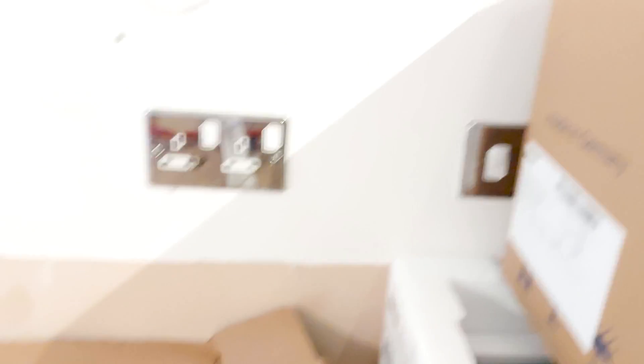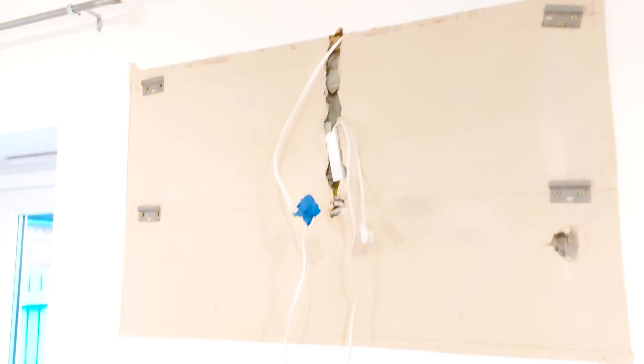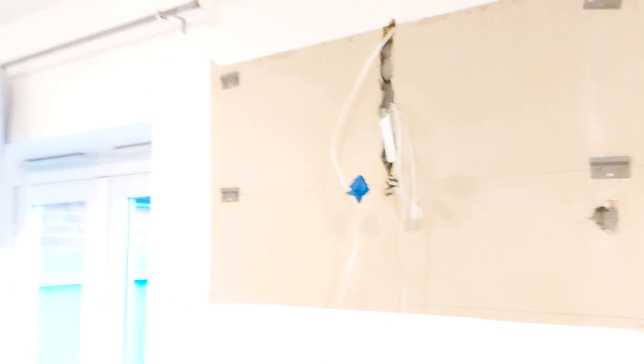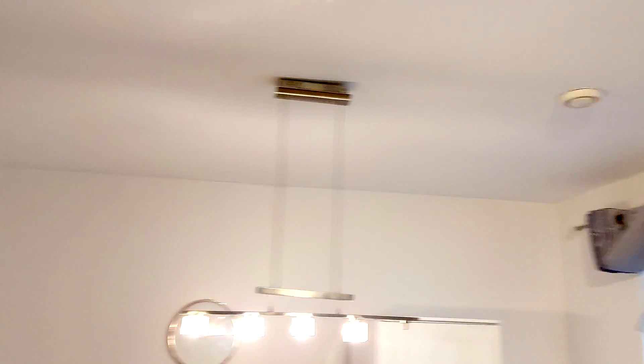Then we've got some plinth lights which have been pre-wired — elaps to this transformer. Pop a fuse connection unit over there somewhere, sort that out where the old pellet lights were, and reuse that feed if we can.